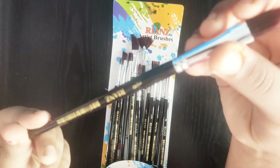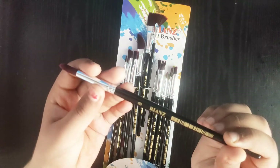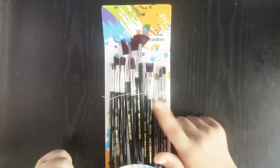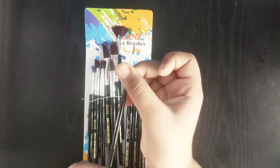In this pack you will get two types of comb brush. This comb brush has little bristles on the upper side of it. Next we have a round brush, and next we have a very small linear brush.